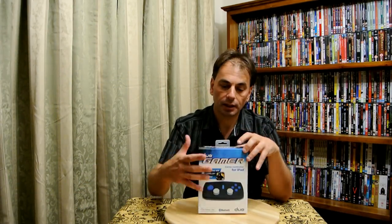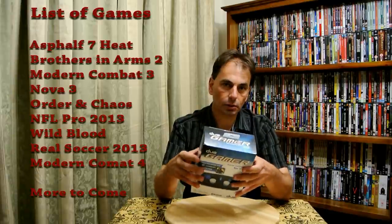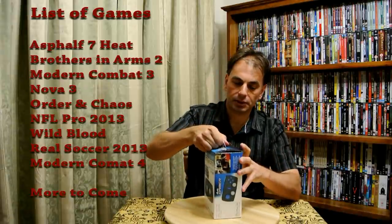Hello, I'm Justin and today I'm going to do an unboxing of the Duo Gamer controller for the iPad. It allows you to play games from Gameloft — I will list all the games on the screen. First of all, I'll do an unboxing and then we'll have a look at some of the games.